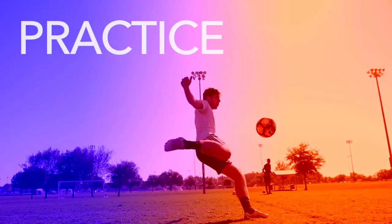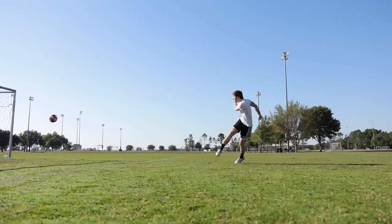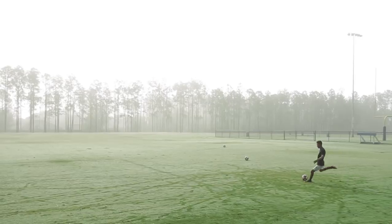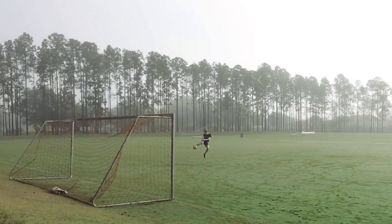Practice. The best way to become great at volleys is practice. Practice striking volleys repeatedly for weeks, months, and years. Eventually, you will master the movement and timing necessary for a great volley.